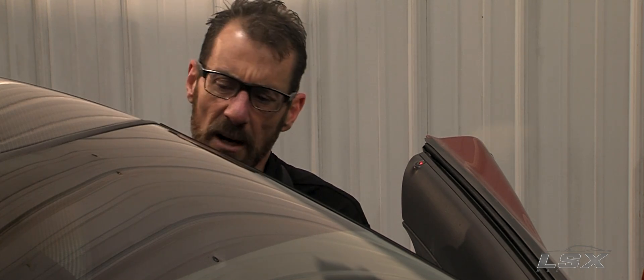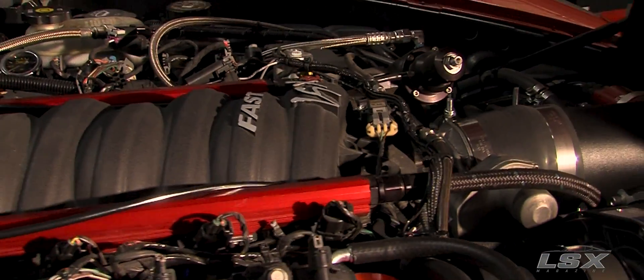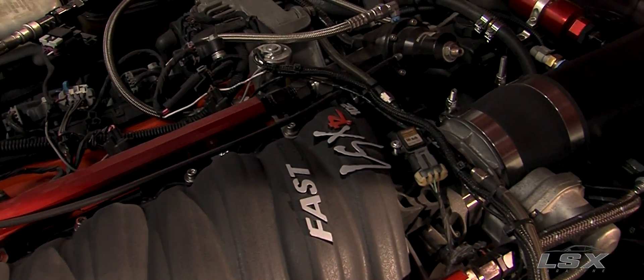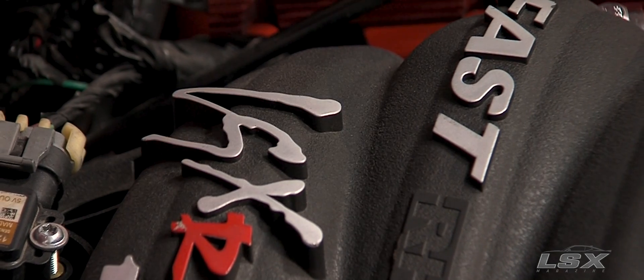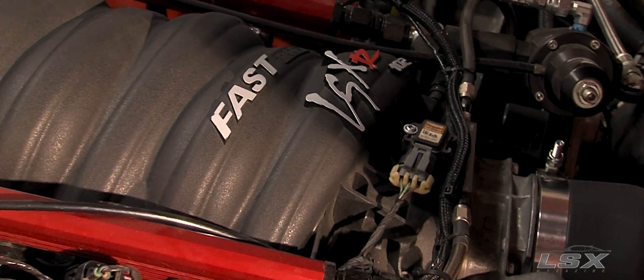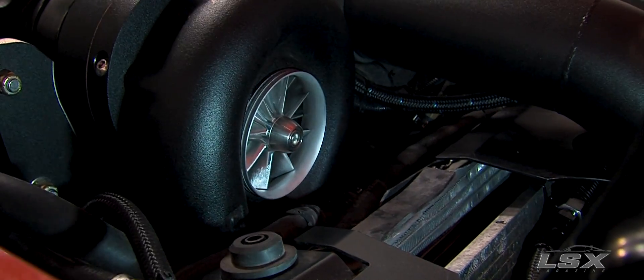The engine we went with is a GM Performance-built LSX 376 B15. LSX is just the designation GM puts on their performance engines. The entire rotating assembly is a forged assembly right from GM. It has a six-bolt LSX priority main oiling block, and the heads are also LSX — an LS3/L92 port design, but the heads are a lot beefier and better and built for boost. 376 is for the cubic inches — it's a 6.2-liter, 376 cubic inch V8. The B15 at the end of the designation is for 15 pounds of boost. They actually rate it to that and they actually put a warranty on that.